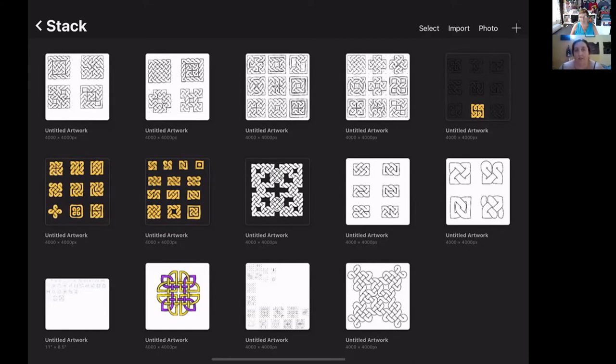Thank you. As you can see on the screen, I have a bunch of knots I've been playing around with to make into stickers, because I really like putting stickers in my journal. I'll take you through the process of how I make a Celtic knot — we'll do a simple three by three grid. This is done in Procreate, but you can do it on paper or any drawing program as long as you know the basis.